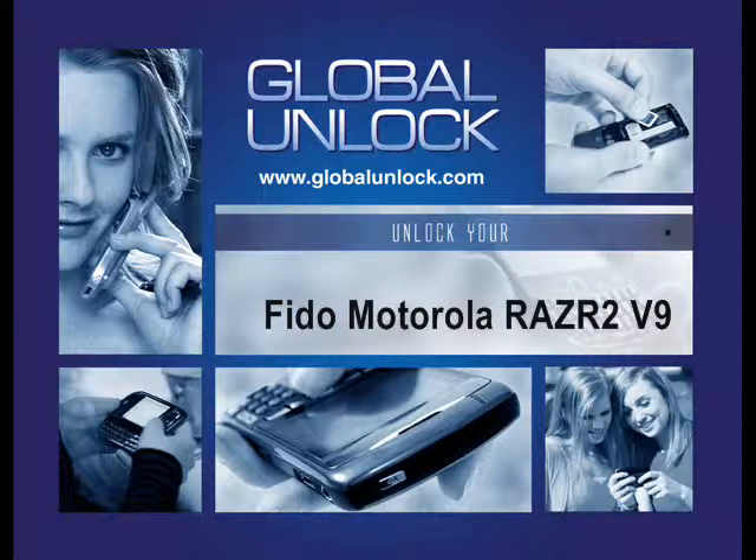In this video I'm going to show you step by step how to unlock a Motorola Razr 2 V9 on FIDO. I'm going to use the original Razr for this demonstration but the process is the exact same for both of them.